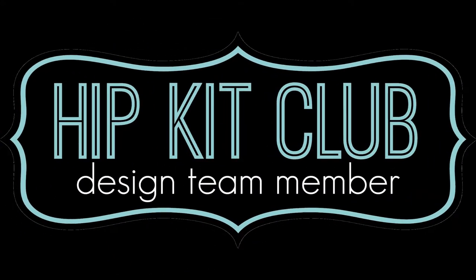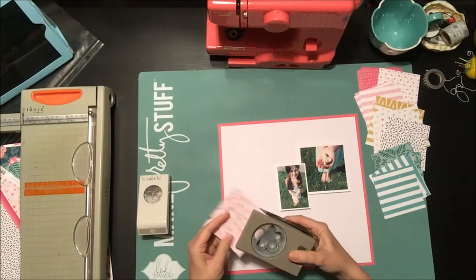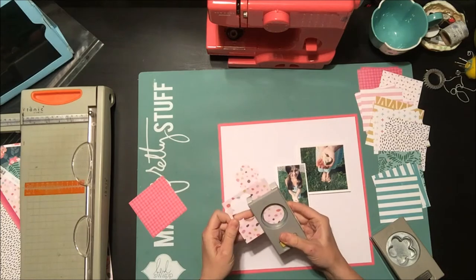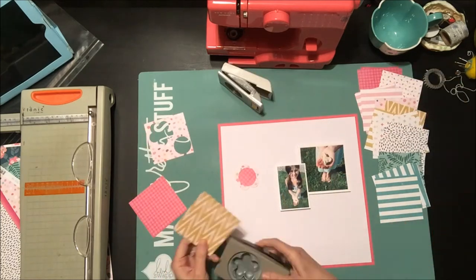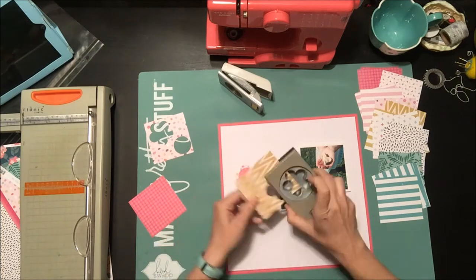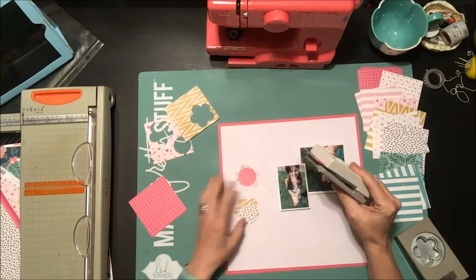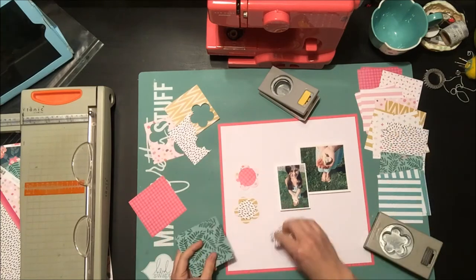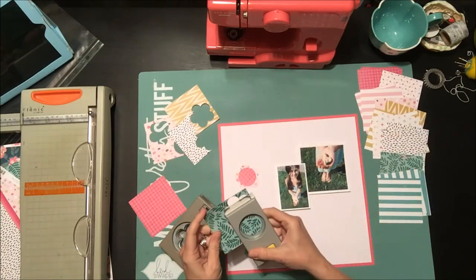Hey everyone, it's Nicole, welcome back to my YouTube channel. I'm here today with a layout for Hip Kits using the April kit. I had a bunch of scraps left over from National Scrapbook Day — we did a fun challenge to make a quilted background, so I had all these leftover squares that I had cut for that.